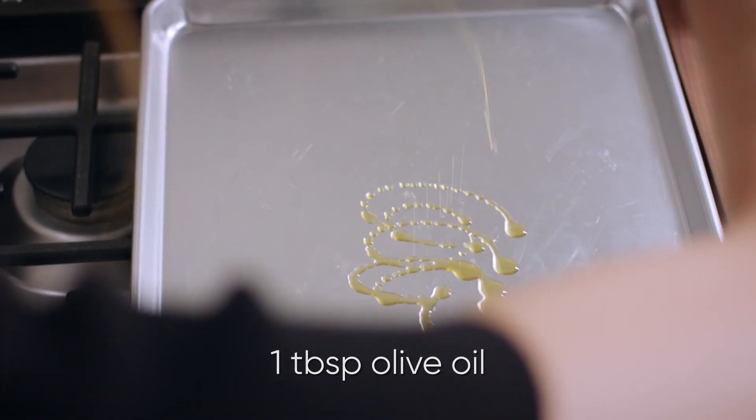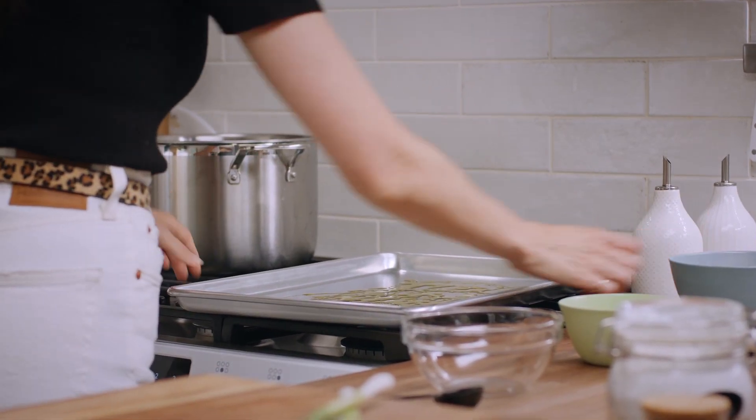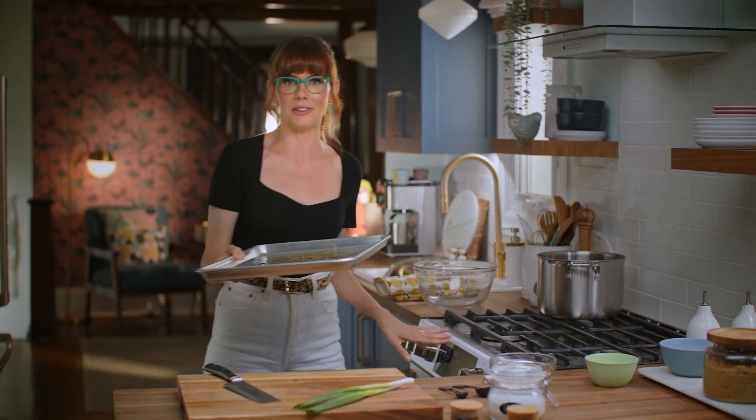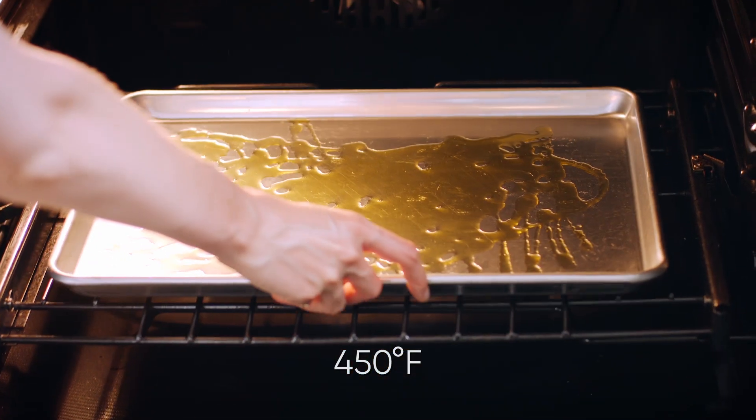Meanwhile, I'm going to drizzle about one tablespoon of olive oil onto a sheet pan, and then pop it into my 450-degree oven so that as soon as those potatoes hit this pan, they're going to start getting crisp.